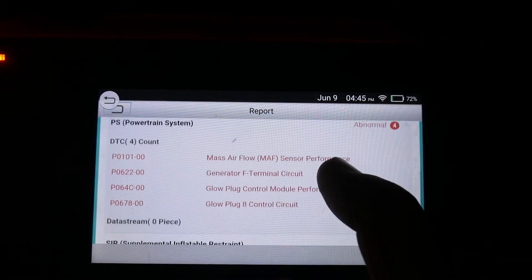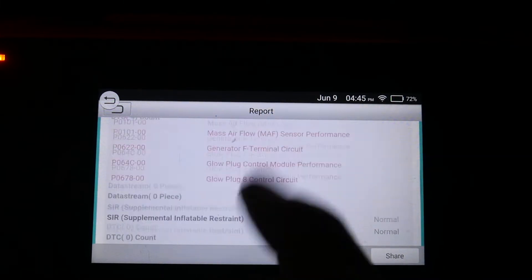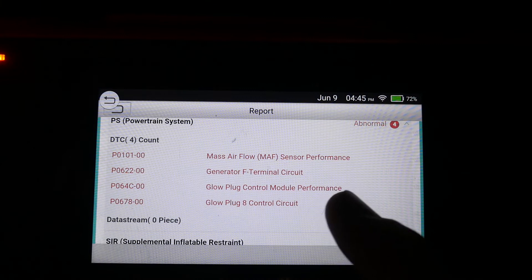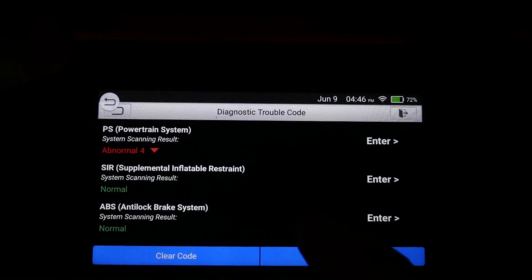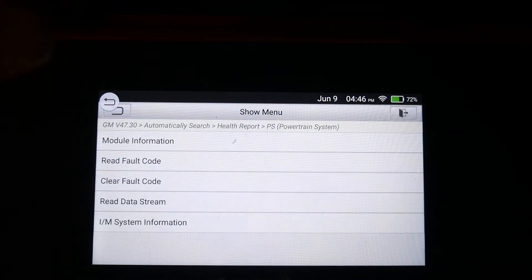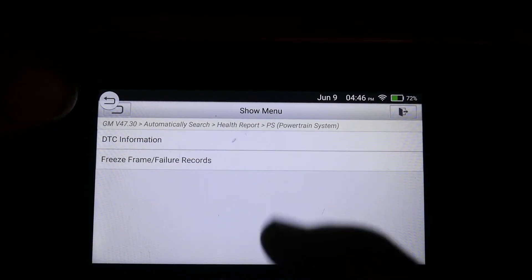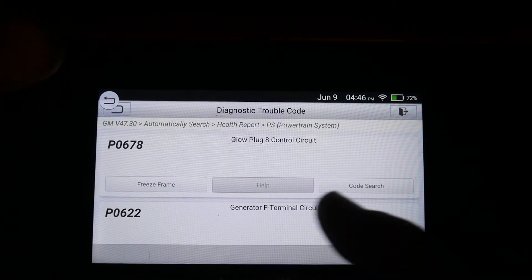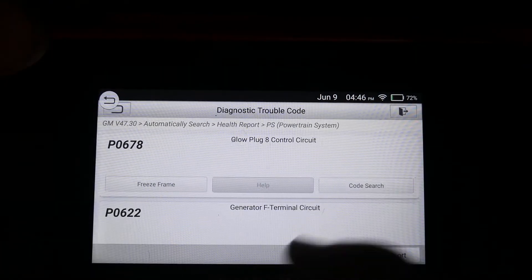We can either click here to see what the codes were or go back and pick manually. So what do I have here? Mass Airflow, Generator F Terminal, Glow Plug Module Performance, and Glow Plug number 8. Let's go into Engine since that's where my codes were. Let's see if we have freeze frame data for any of those codes. Glow Plug number 8 — there's no information on that one.